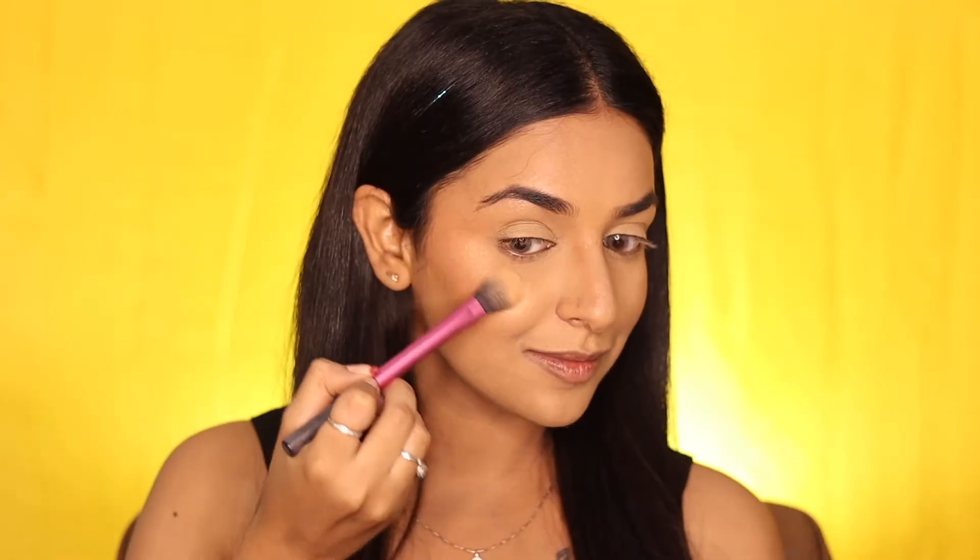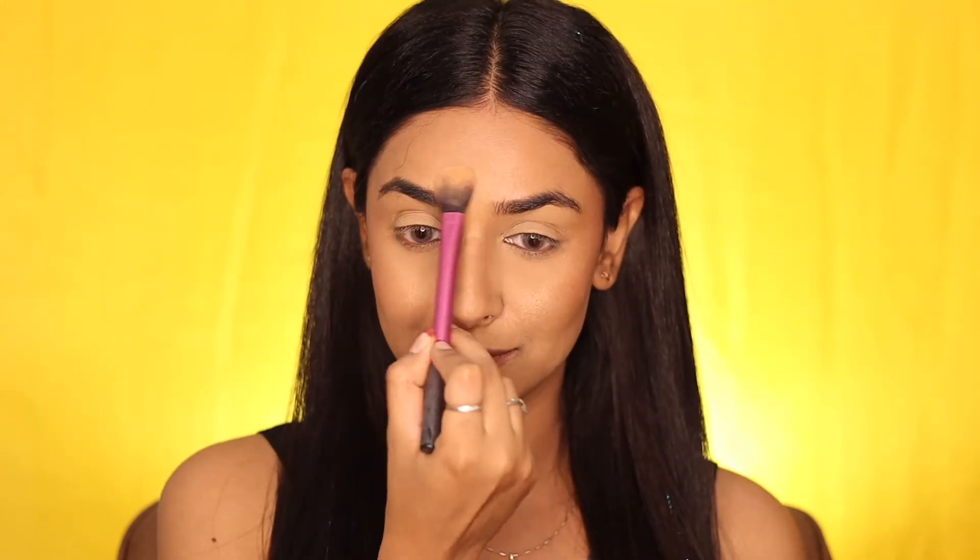Now highlighting the high points of the face to bring them forward and to give a glowy look. This highlighter from Aveline is one of the best in the drugstore and my most favorite as well.